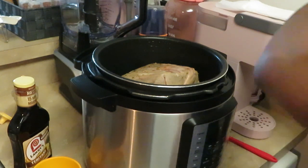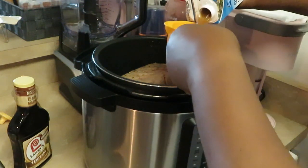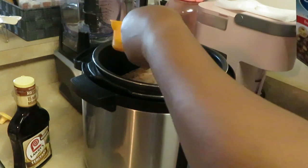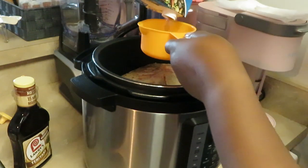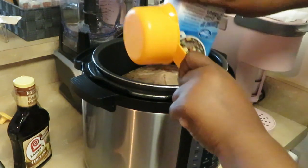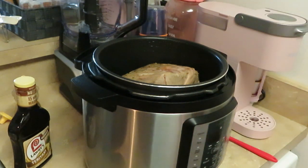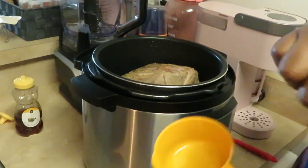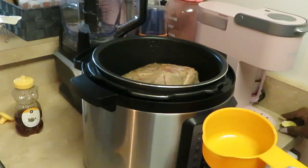I need about a cup of beef broth, and that's exactly what I have left — a whole cup. I'm pouring it in all around the meat. One cup of beef broth — that's gonna help our roast get all nice and soft, juicy, and tender.